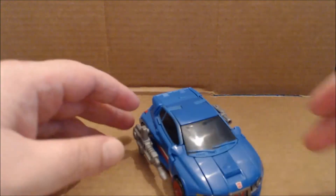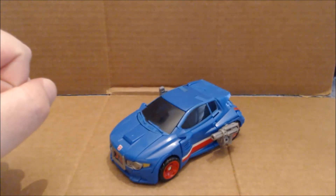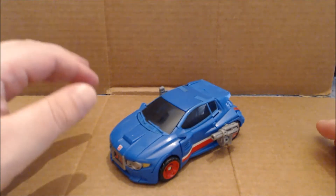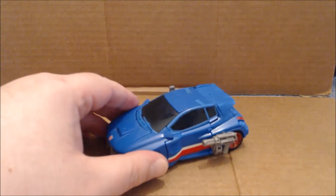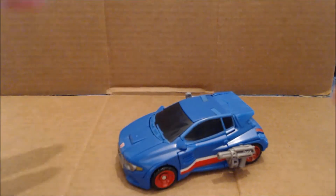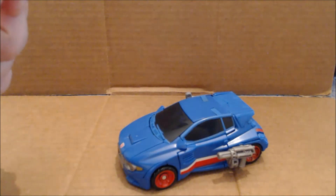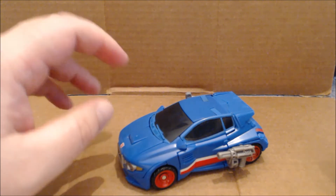Hey everybody, it's your old pal Chuck, and I am back with another review from the Transformers Generations line. We are looking at Skids, and unfortunately that's about as excited as I'm going to be able to get for this figure. Like many of you, when this was first unveiled at BotCon a couple years ago, I was excited for it because it was a new Skids mold, and it looked really cool — and it does look cool.